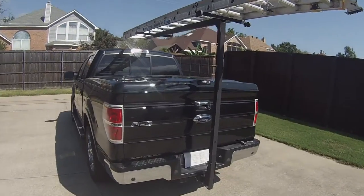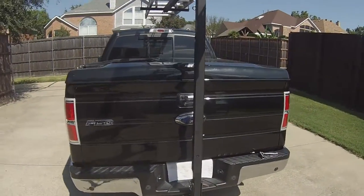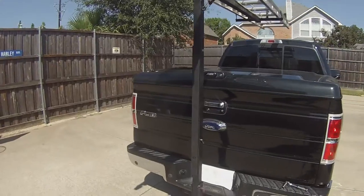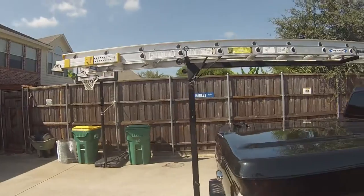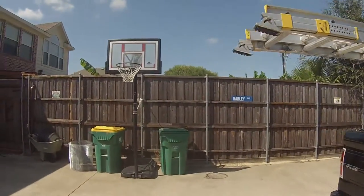And lower the height down, as you can see. I'm about 70 feet. There it is.